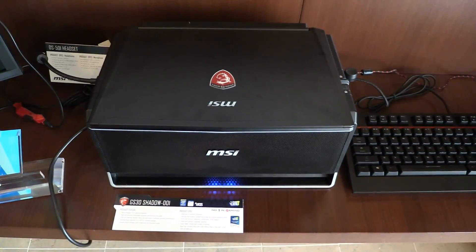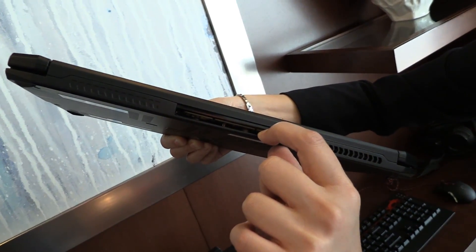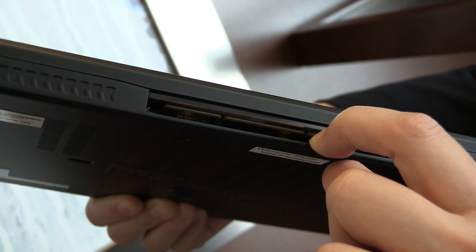Basically, you've got a laptop with a docking station, and the docking station is capable of equipping whatever video card you want to throw in there. They support MSI and reference cards, but you can throw AMD or NVIDIA in there.